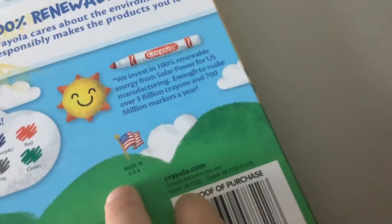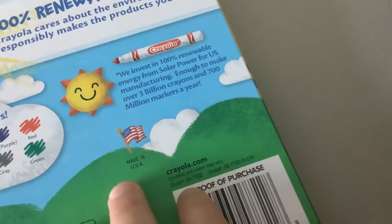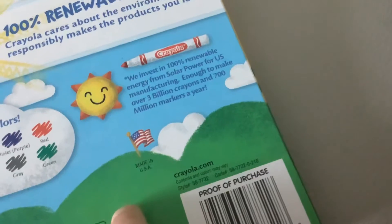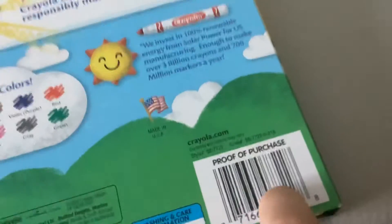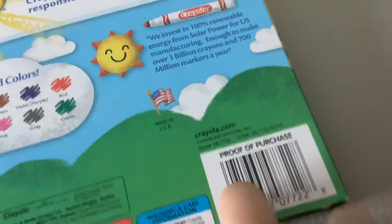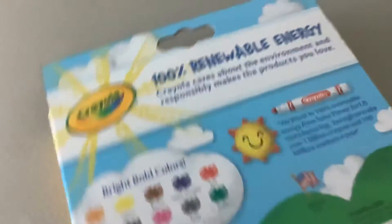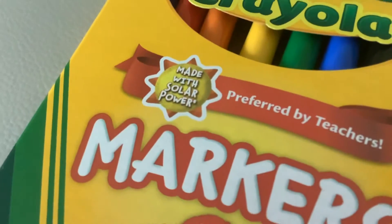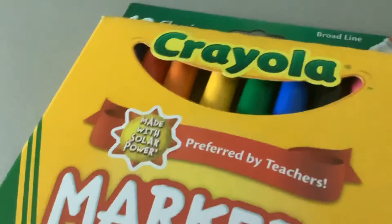They made 3 billion crayons and 700 million markers in a year. That's how many — and lots of colored pencils made for the US. It says made with soul power, created by teachers.